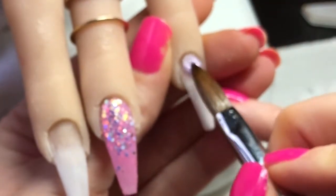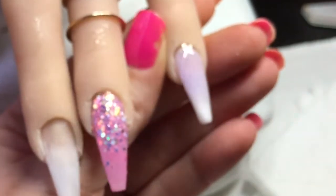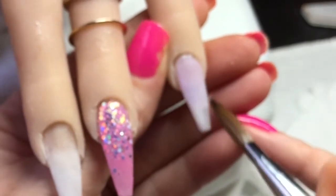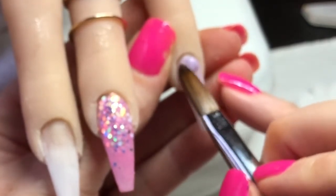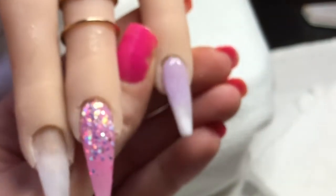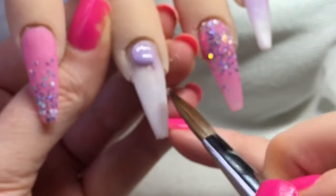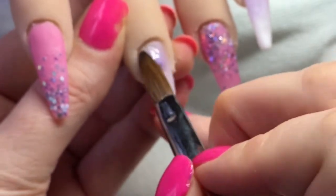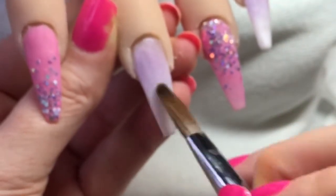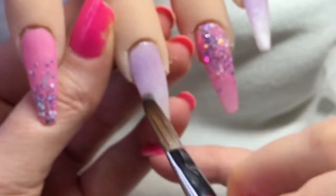I'm going in here with lilac longing and blending that down into the white to do an ombre. It went a bit far down so I'm just going to swipe a bit off there and blend that in again. Going in with another bead at that cuticle just to make sure it's got nice coverage, clean that edge off, then do exactly the same on the middle finger and add another bead again to make sure the coverage is good.